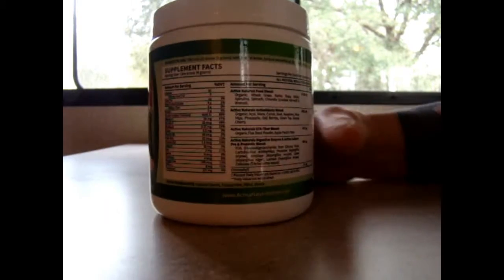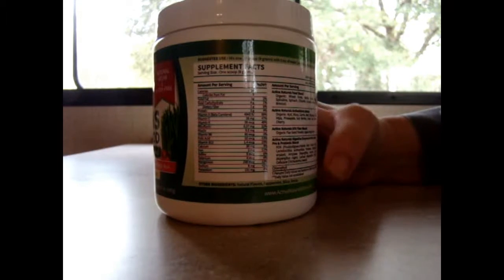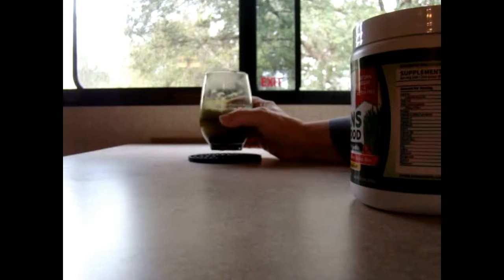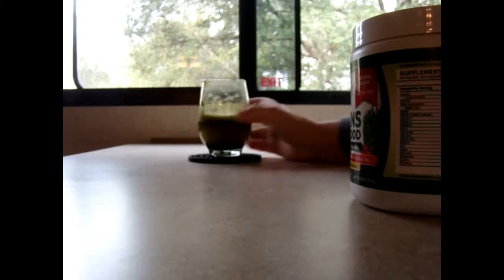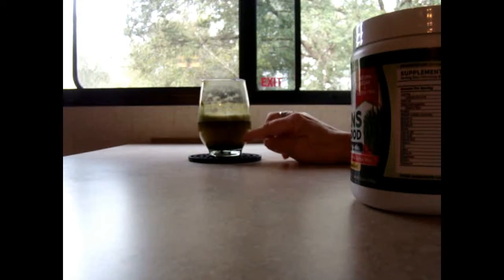Can you read any of this? It calls for just one scoop, and however much water you want to put it in. I usually put it in a good-sized glass. Here I made some — I put it in the blender with some ice, blended it up, and it gets kind of frothy on top, and then you've got your green juice on the bottom.